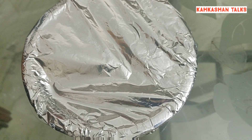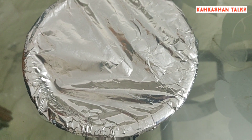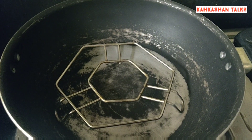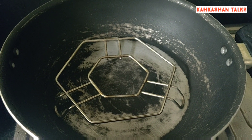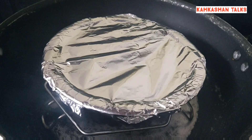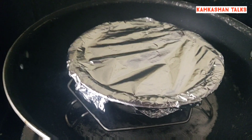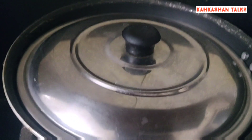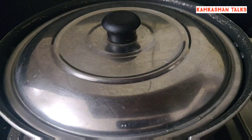We have the preheated pan here with a stand, and we'll be placing our bowl onto it in this form and close the lid. You can also use a cloth along with the lid instead of the foil paper.